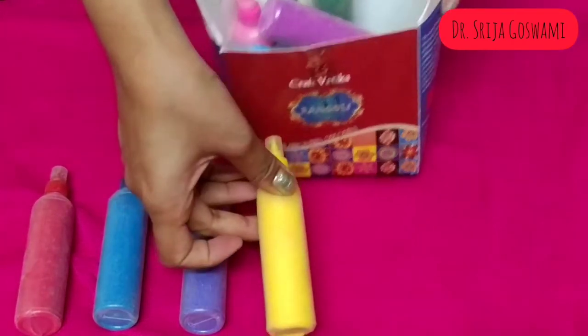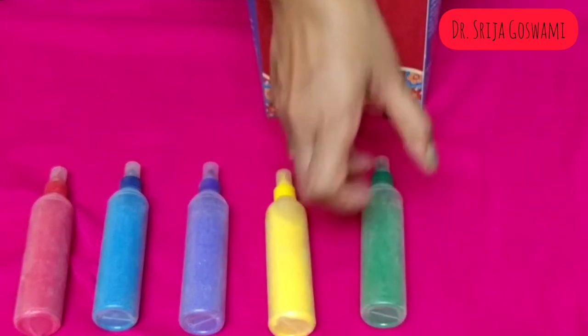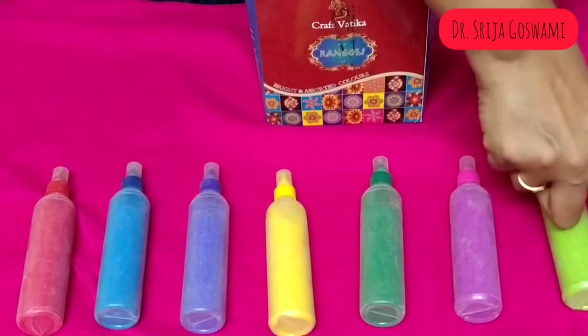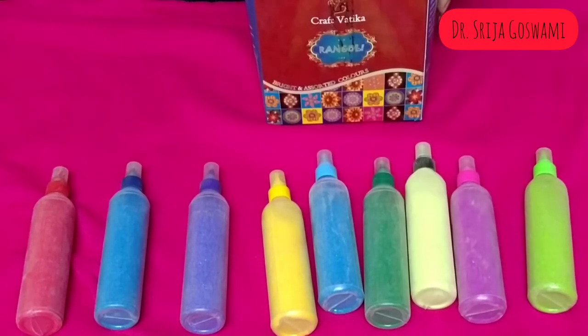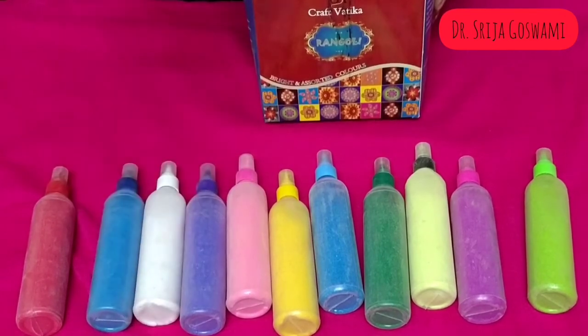Please cut the front nozzle with a knife. If you need a larger flow, please cut around 4mm from the front part of the nozzle and follow the instructions given on the box. This product is vocal for local — made in India, with no harmful chemicals. It is prepared by local women entrepreneurs in Rajasthan as an initiative to empower women.